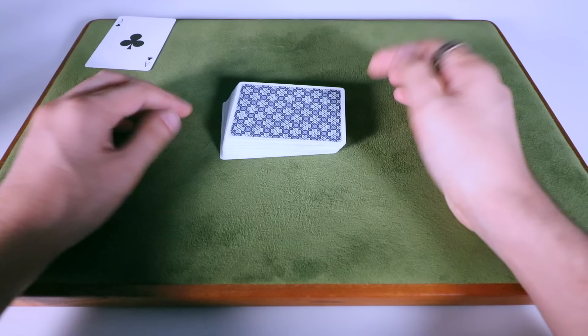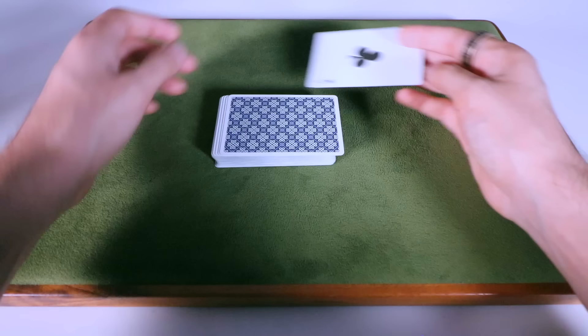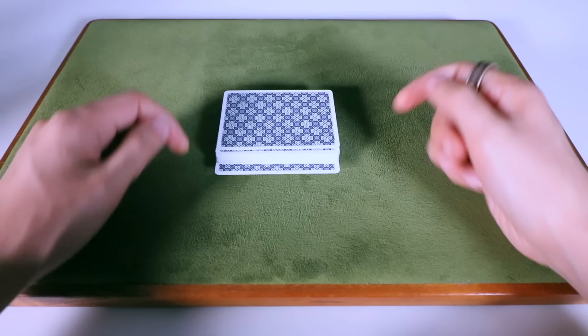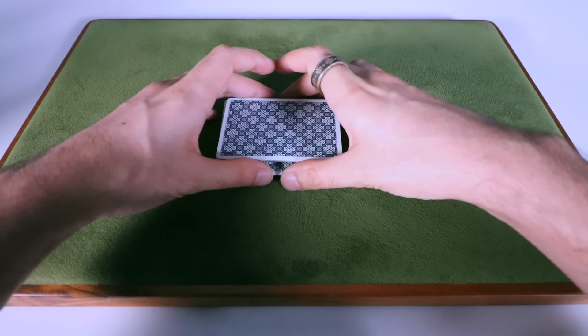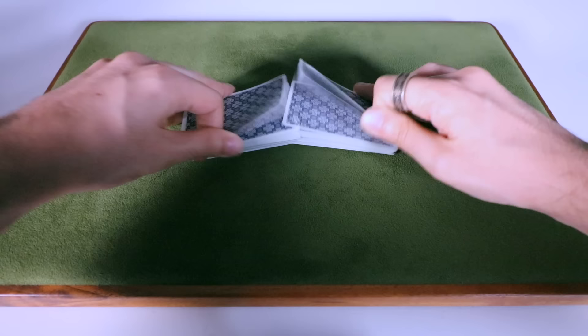The first step is you need to secretly control their card to the top of the deck. I've taught a bunch of different card control techniques here at the 52 Cards YouTube channel — you can use any method you want, whichever one you're most comfortable with. The one I used in the demonstration, I did make a full tutorial on that method and I'll link to it on screen and in the description. Briefly, I'm sticking that card through the side of the deck, then it looks like I'm just pushing it flush, but really that card pops out the back. From there I convert that into a break, shuffle the card right to the top, and follow up with a few more shuffles while maintaining that card on top.